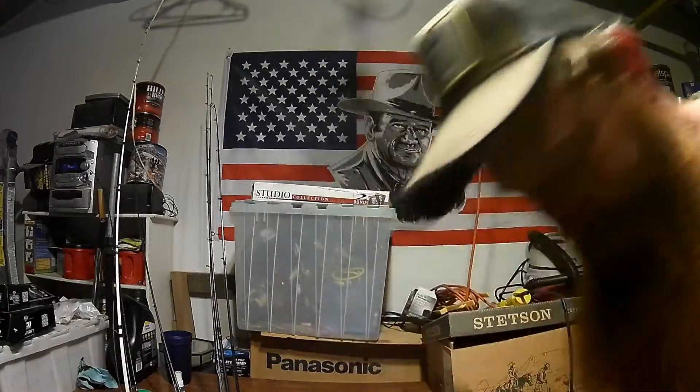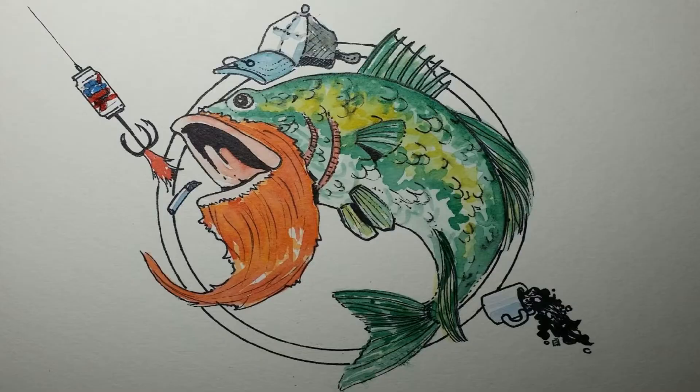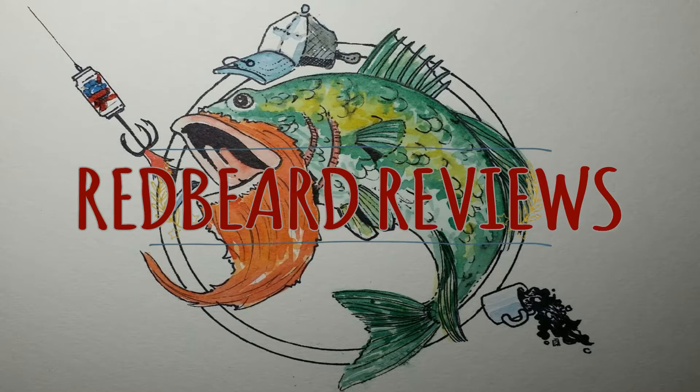Hello everyone. I have my beer and today we're doing a product review. Red Beard Review.